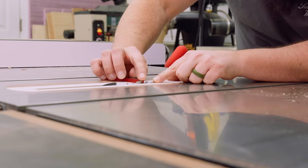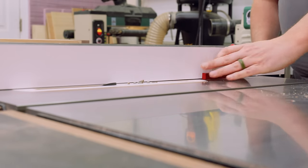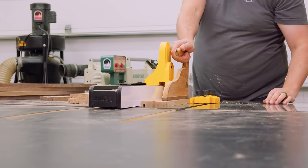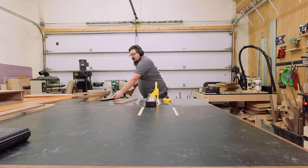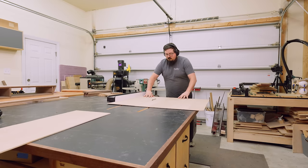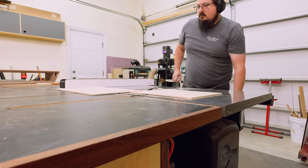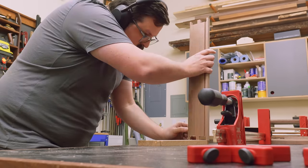Next, I could take my workpieces over to the table saw and use a flat-tooth blade to cut in the groove for my drawer bottoms. I prefer using a single blade over a dado stack for this procedure, because for these drawer bottoms I'm going to be using quarter-inch plywood — and quarter-inch plywood is not actually a quarter of an inch, so it's a lot better to sneak up on the fit with a single blade. I'm using plywood here because I have white oak plywood left over from the hutch build, it'll save time not having to glue up panels, I'm going to end up lining these drawer bottoms with leather so you'll never see the bottom material anyway, and plywood is a really stable material so I don't have to worry about wood movement.